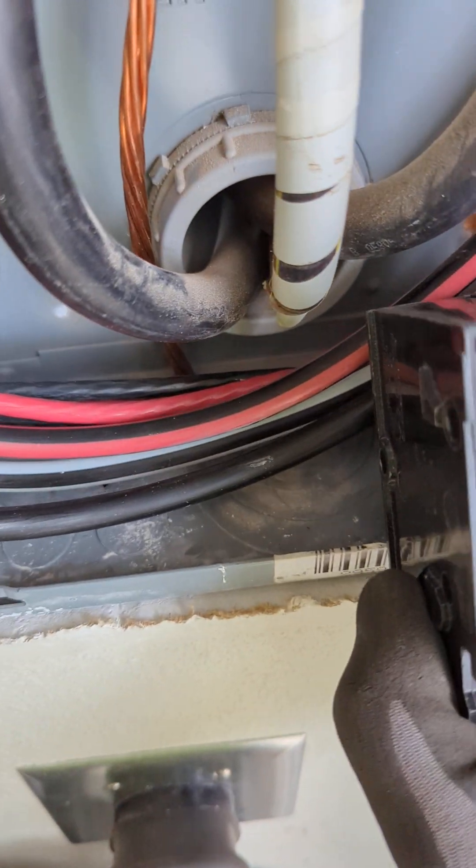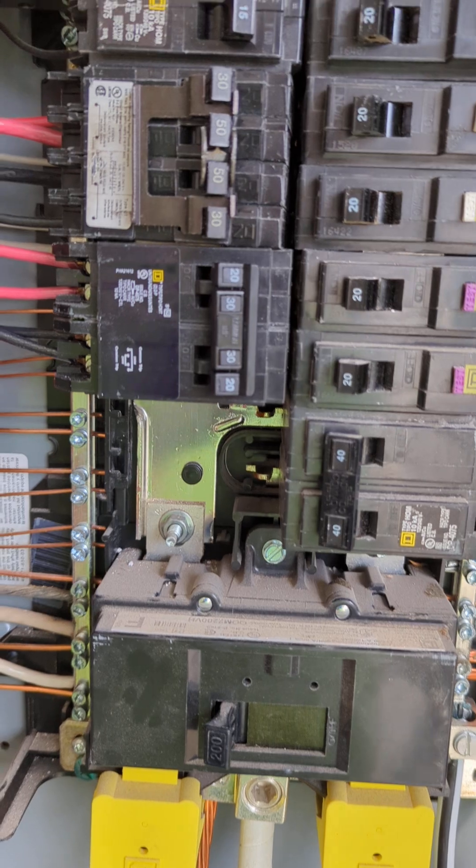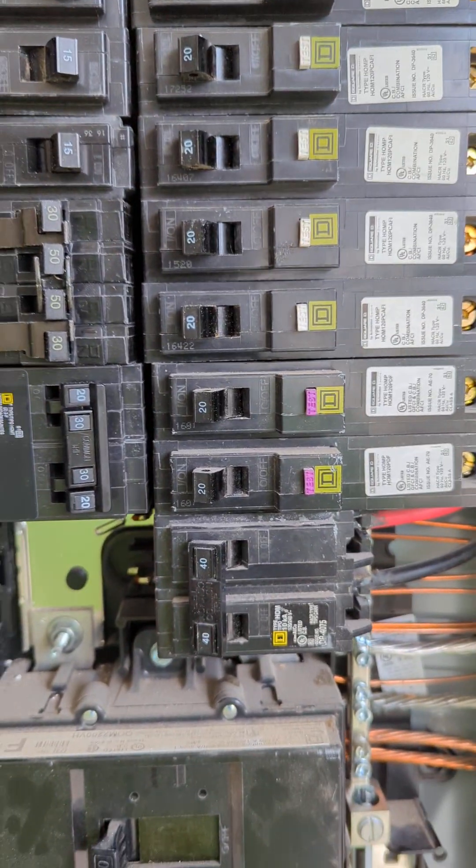See, so people say, if it fits, it's good to go. That's not always the case. Are these operational and are they working? Absolutely, they're working just fine for right now.